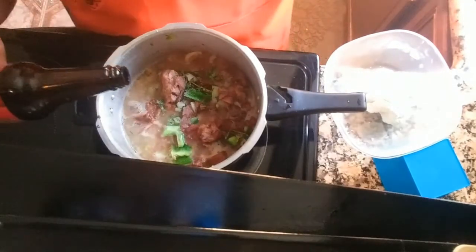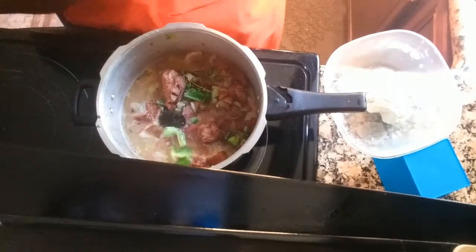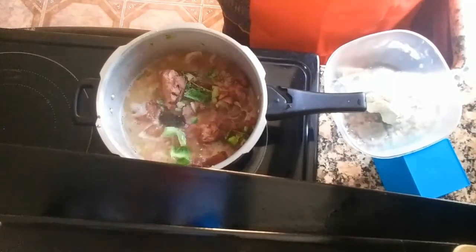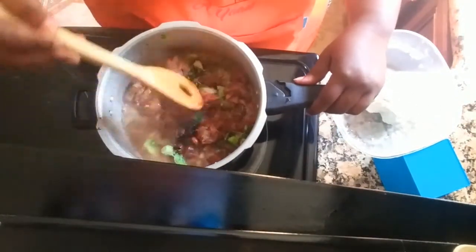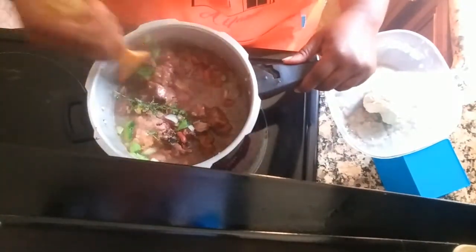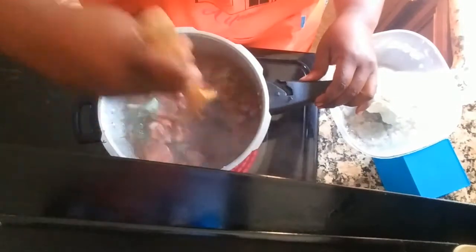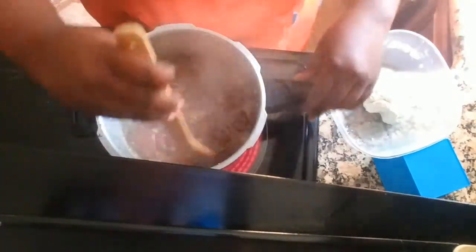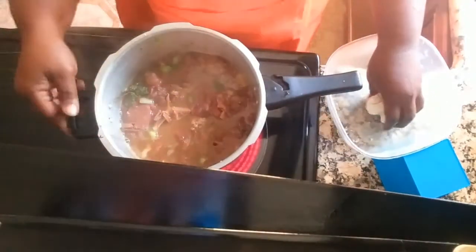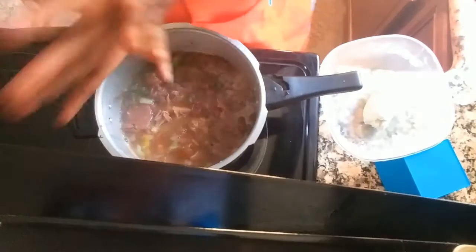I'm adding a tablespoon of browning — just enough to add some color along with the peas, pigtail, and beef, to give it a little color and make it more enticing. Look at the color changing — our peas are nice and rich and ready to go. We're stirring it up just a little to get that perfect mixture.